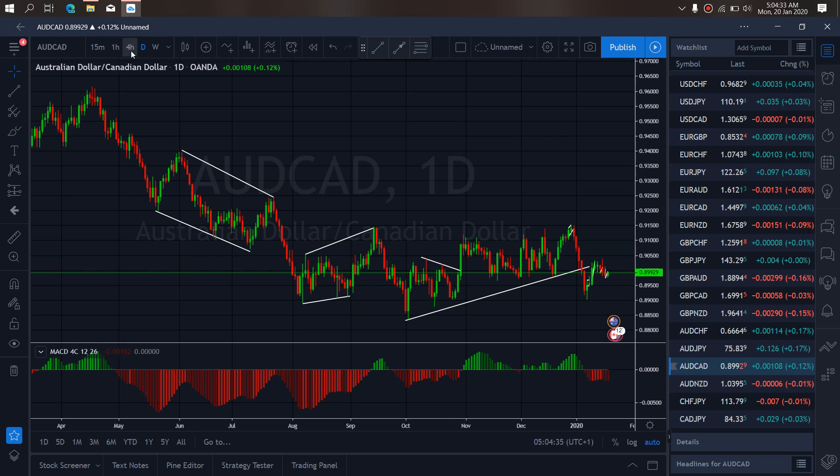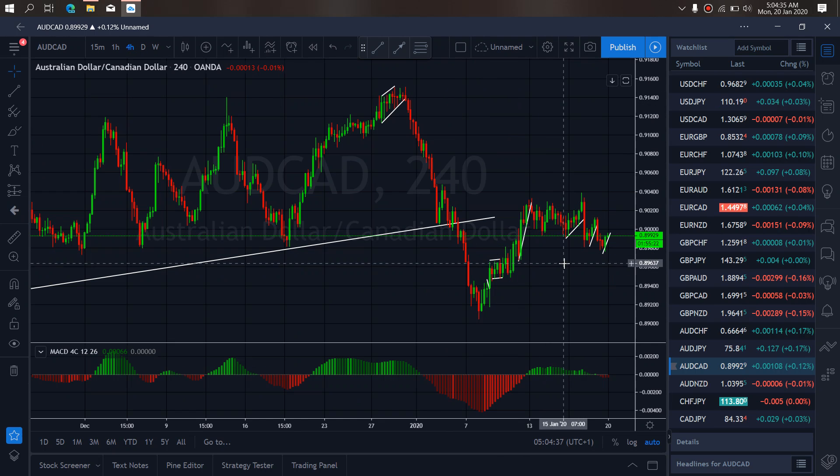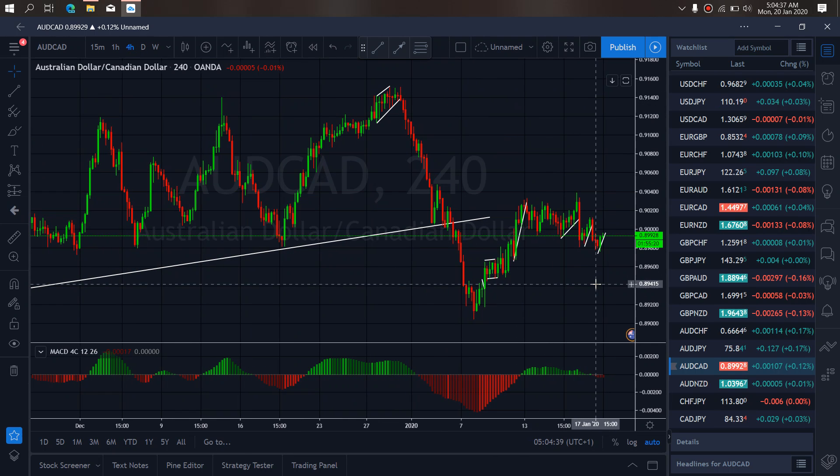So if we zoom to the 4R time frame on AussieCard, we see that on the 4R right now, first the corrected drop they gave right now — I want to watch it correct back up, make this a flat structure and give one more drop down before they restart the clamp. That will complete this ABC sideways flat for one drop downside.